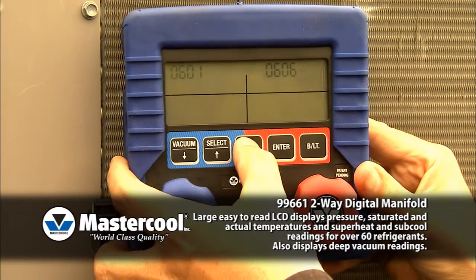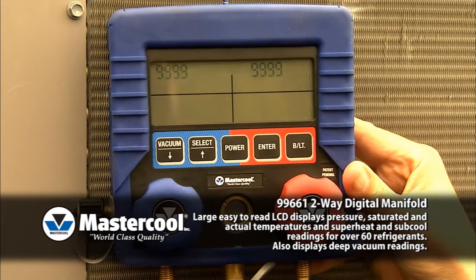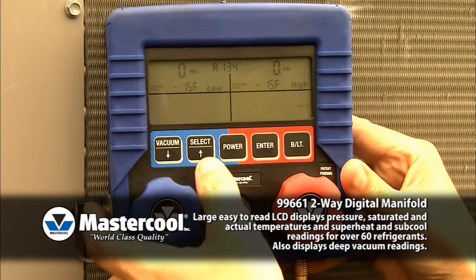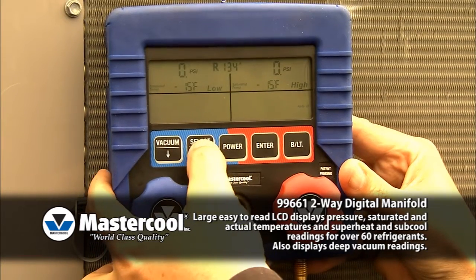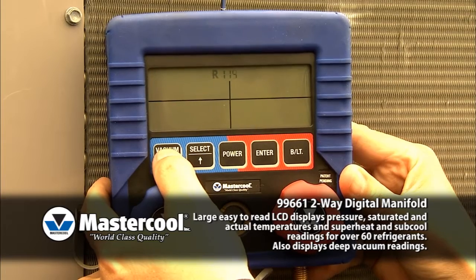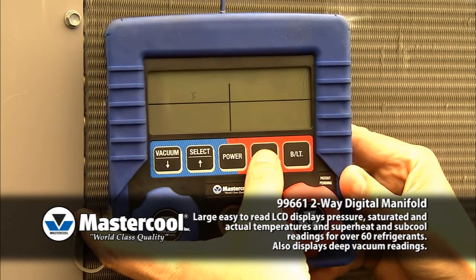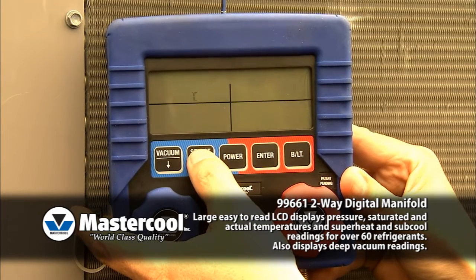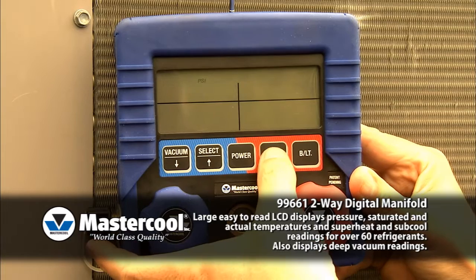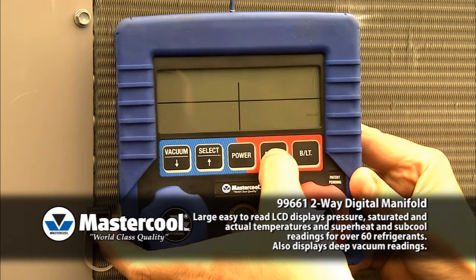Using the Two-Way Digital Manifold: power up the unit, select the desired refrigerant, select the temperature mode, and whether you would like Auto-Off disabled. Now you are ready to proceed.